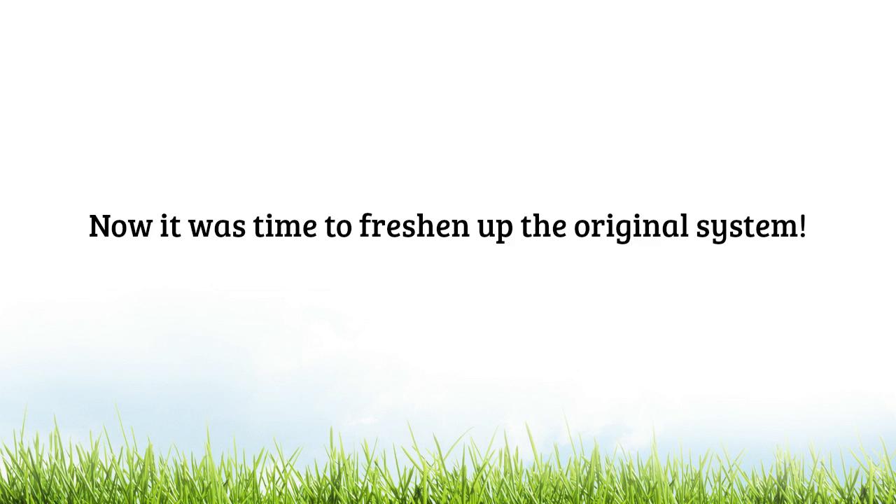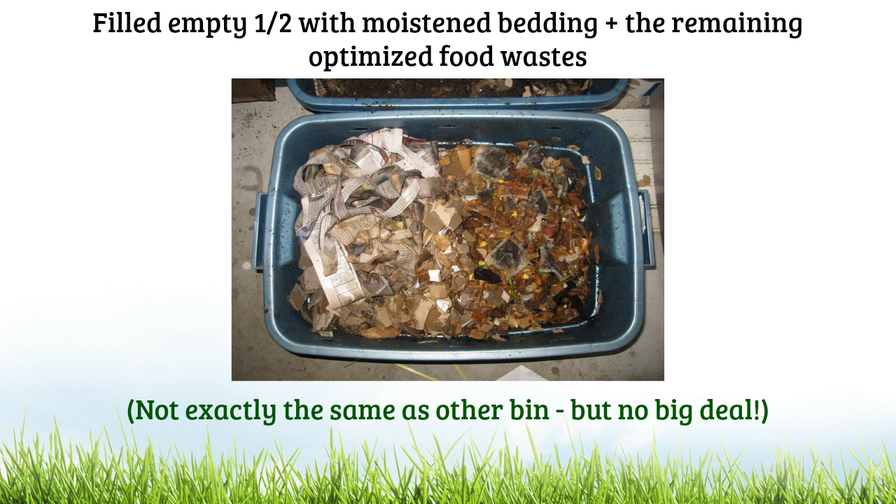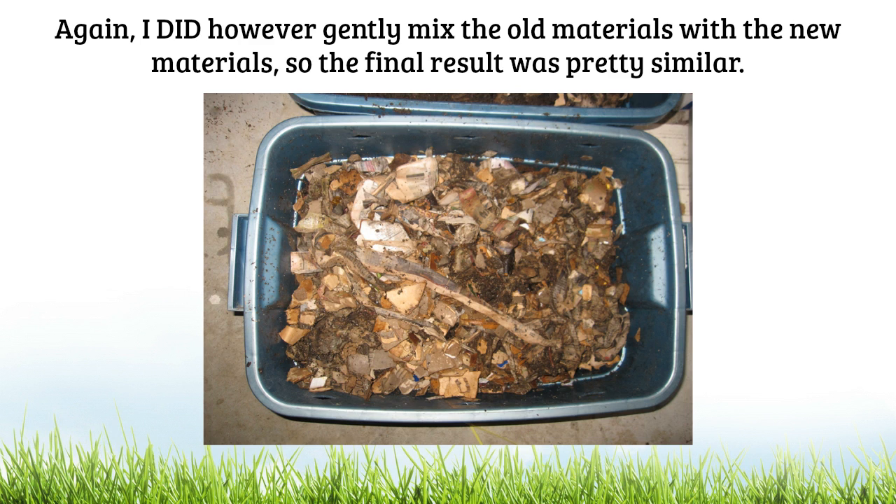Now it's time to freshen up the original system — a very simple process, somewhat different but similar idea. I started by filling the empty half of the bin with moist bedding plus the remaining optimized food waste. Obviously it's not exactly the same setup — all the new stuff wasn't down on the bottom the way it was in the new system. But this is not a big deal at all, because I once again ended up gently mixing everything together, and by the time I was finished the final result was pretty similar.